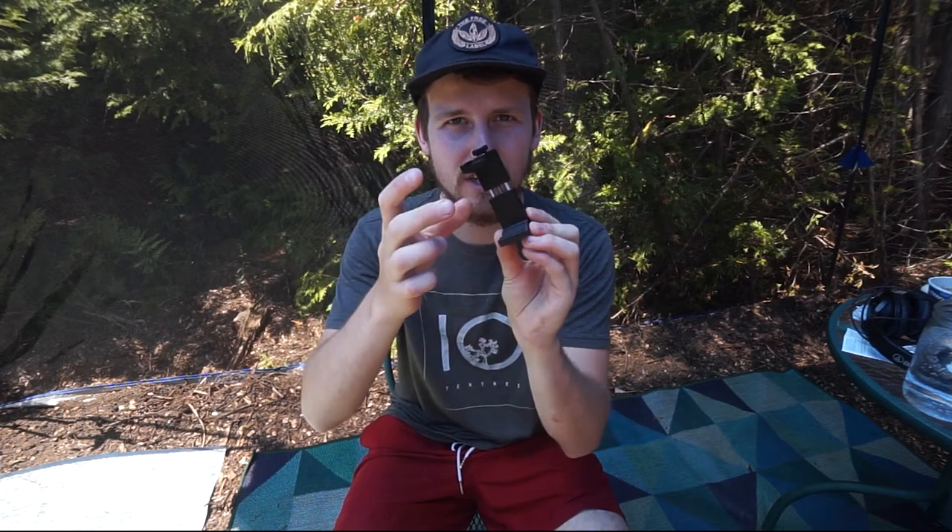Hello everybody. Welcome to The Honest Review. My name is Forrest Stephens and today I will be reviewing this little cell phone clip.